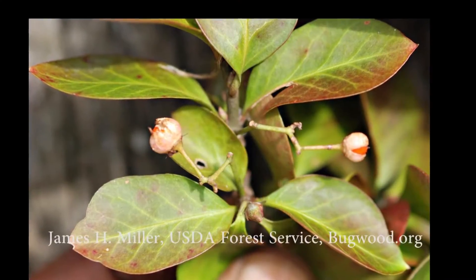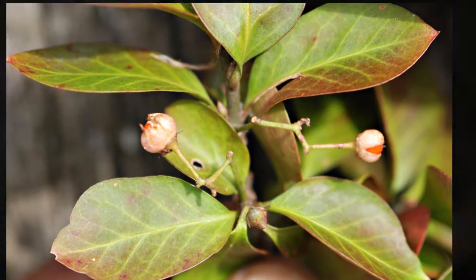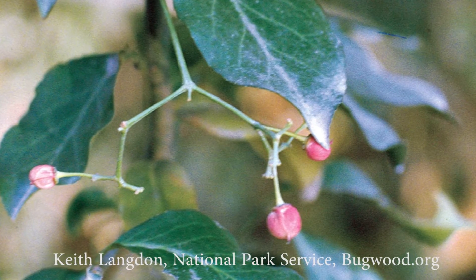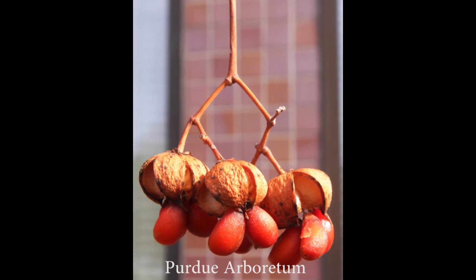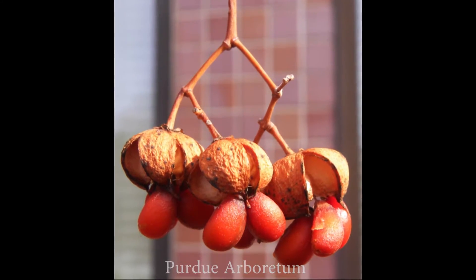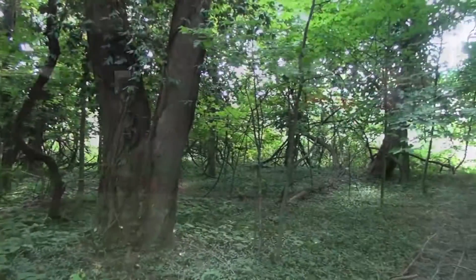The fruit is a white to pinkish-red, four-lobed capsule that is visible from September to November. When they ripen in the fall, the caps will split open, revealing four bright red, flesh-coated seeds. These seeds are readily eaten by birds, which aids in its spread from our streets into our forests.